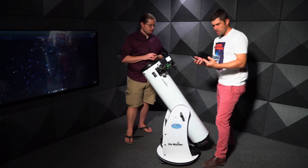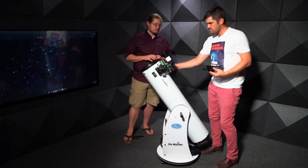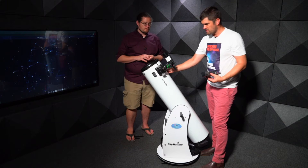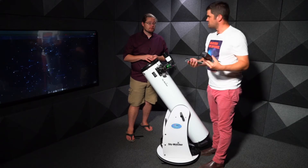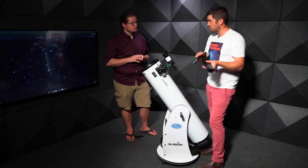If you purchase a Telrad, it comes with a base that mounts permanently to your telescope — similar to where the finderscope sits, just a bit further around. You could actually have both the finderscope and the Telrad on at the same time. When not in use, you simply take the Telrad off and store it in the box.